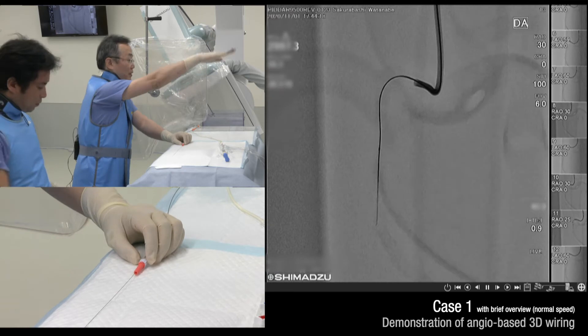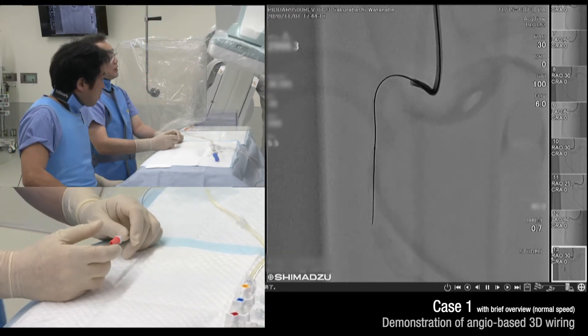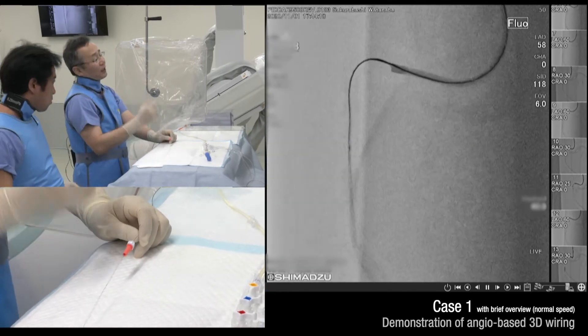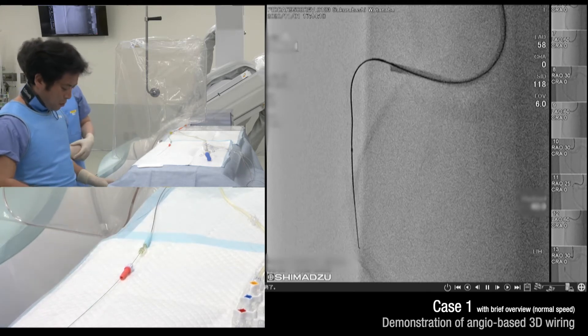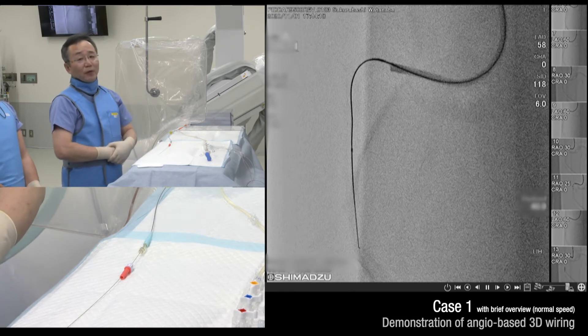Pre-check the area of view. This is totally accurate manipulation — this is a very precise way to do the guide wire manipulation. Thank you for watching.